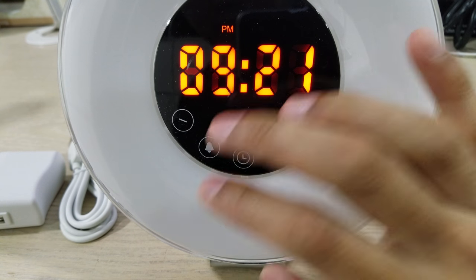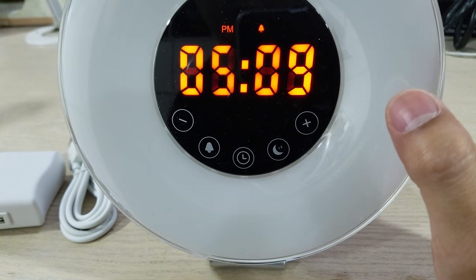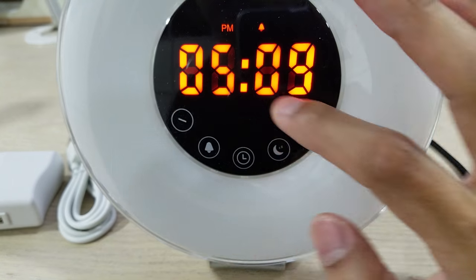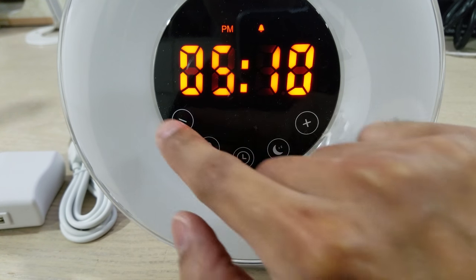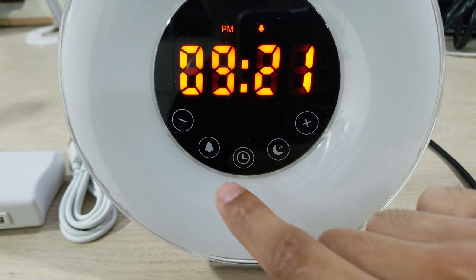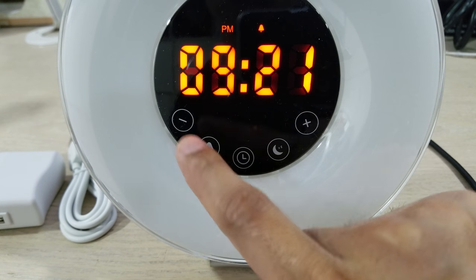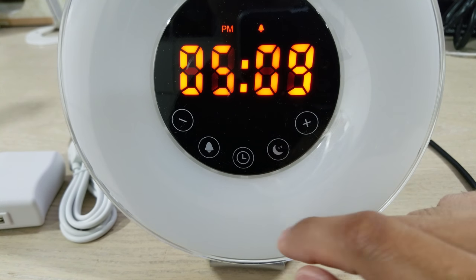To set your alarm, just press this button. After three seconds it will blink and you press the plus or minus to change the hour. Press it again to change the minutes — same thing, plus or minus — and you're done. To turn the alarm on or off, you see the little alarm symbol: press it and it goes off, press it again and it's on.